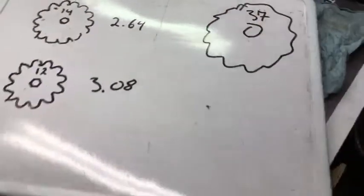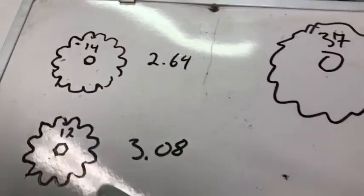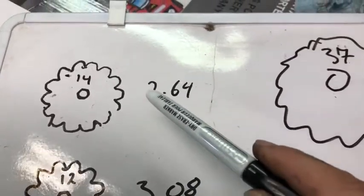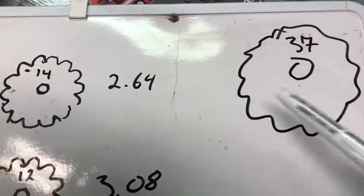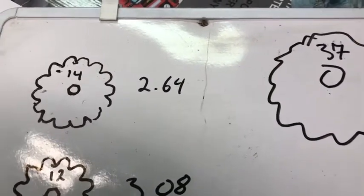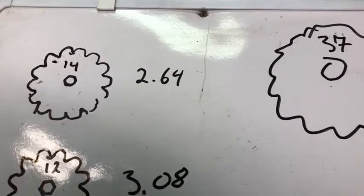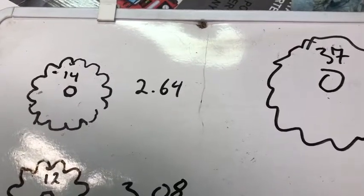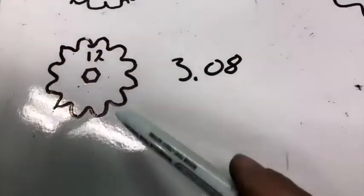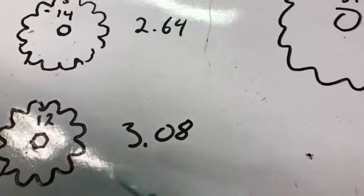Time for some science. The reason I switched down to a 12-tooth from the 14-tooth that was on there: with a 14-tooth, the front sprocket has to go around 2.64 times for every one rotation of the rear sprocket. You can think of this like your bicycle — when you're in the mid-range gears, it's not great for starting, but once you're moving it's easy to pedal and you can go at a good clip. But going up a hill, you really have to pedal hard. By switching down to a smaller 12-tooth front sprocket, it goes around 3.08 times for every one rotation of the rear sprocket.